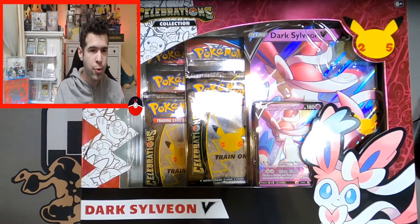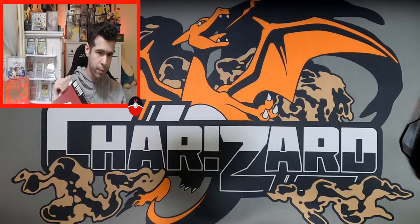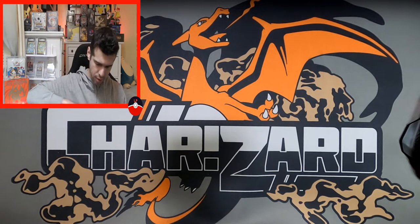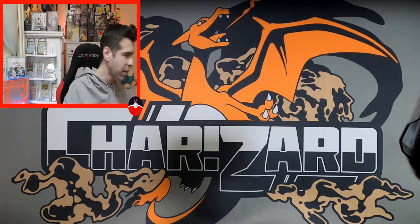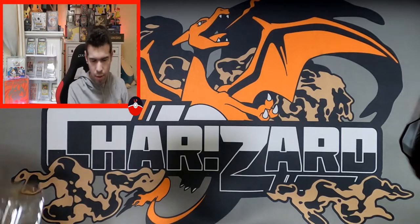Welcome back LP team, still on the celebration train today — cracking into the Dark Sylveon V box. I recently cracked into the Charizard, you can check that one out. The celebration packaging is easier to open than previous Pokemon products, where they had the pull-out tab which was annoying to open. This one you can just pop open real quick, and it doesn't have that horrible tabbing which causes damage to the card.